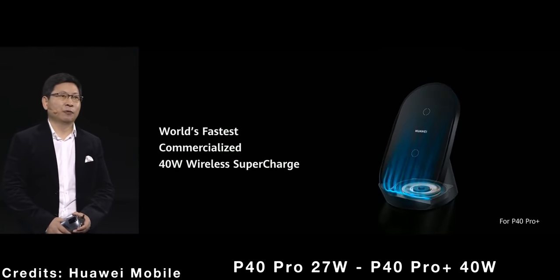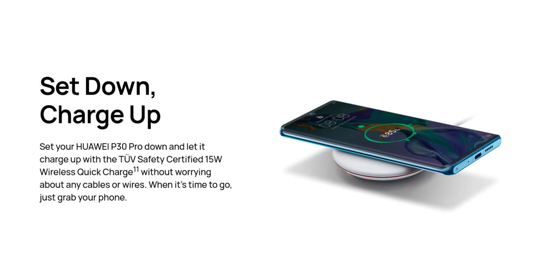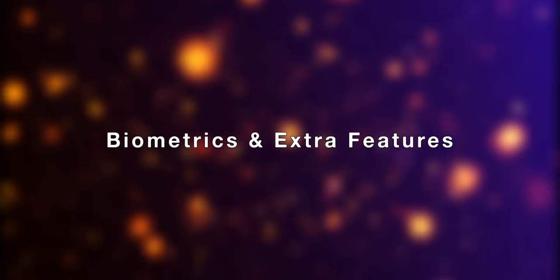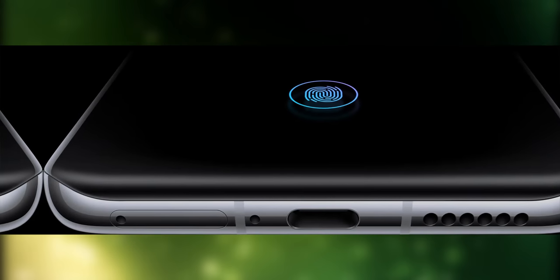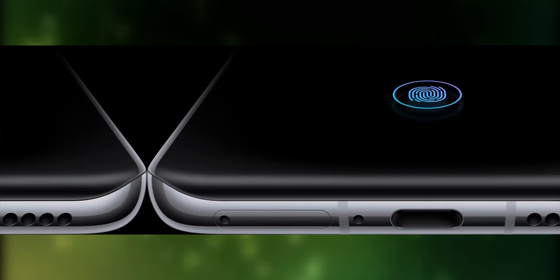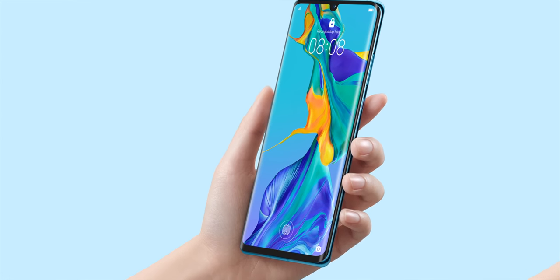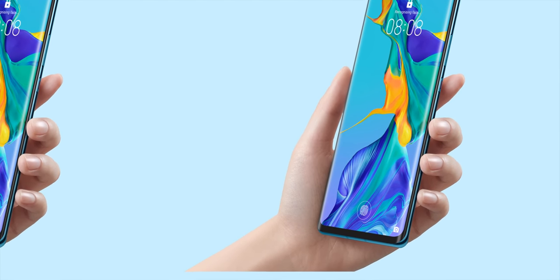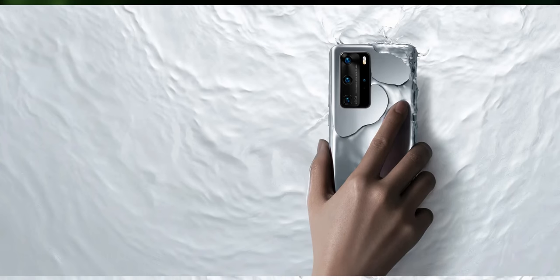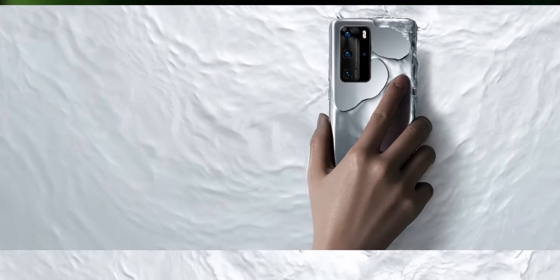The P40 Pro can also be charged wirelessly at 40W, compared to the 15W of the P30 Pro. They also feature reverse wireless charging. The P40 Pro has an in-display fingerprint scanner said to feature a 30% larger sensor, and it also has advanced face scanning. The P30 Pro has also an in-display fingerprint scanner, but only uses the front camera for face scanning. They are both IP68 water and dust resistant.